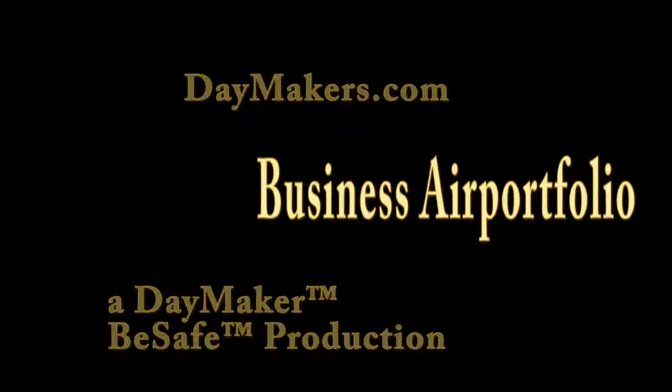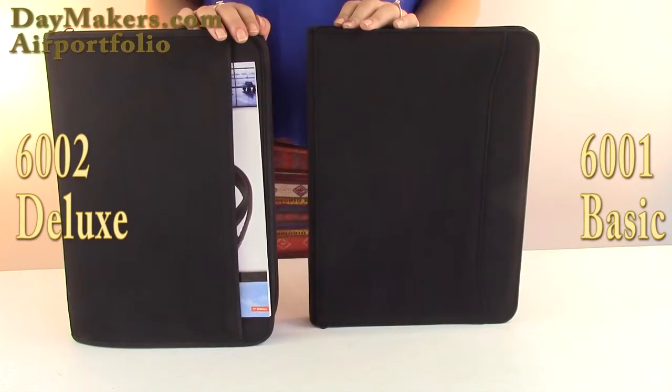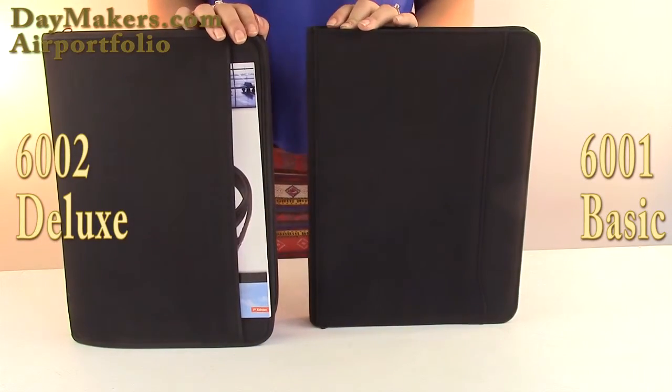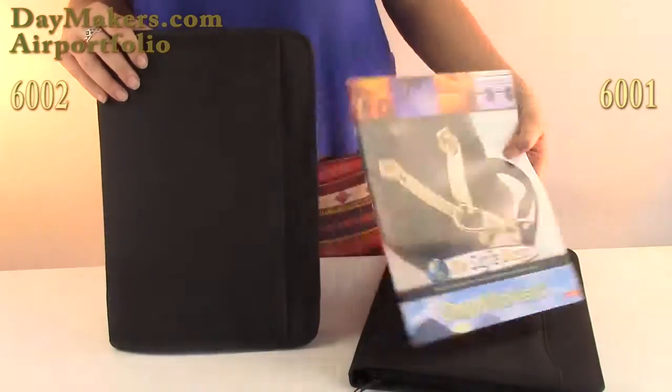Hello, this video is to show you our Air Portfolios and their features. We have two models available: the Deluxe Edition and the Basic. All the features are the same, but the Deluxe Edition includes an extra hidden compartment behind the accordion pocket. Let's check out these features.